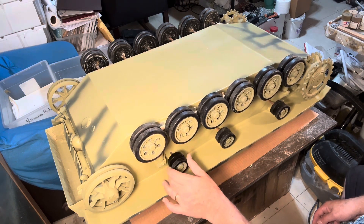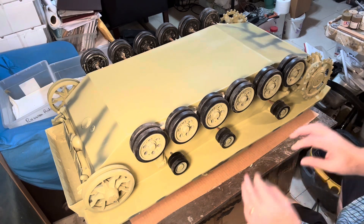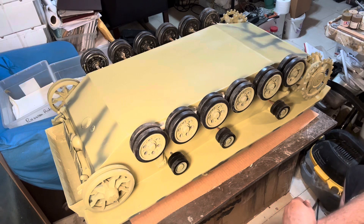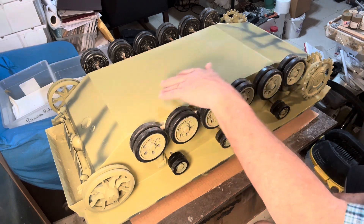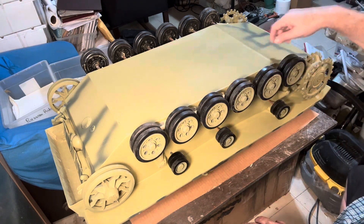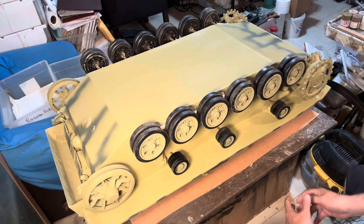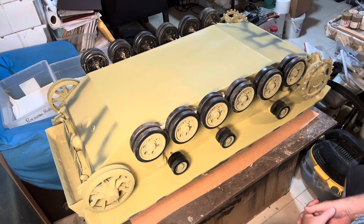The additional suspension parts are on. You can see them now, but you can hardly even see them — you see them through the wheels. It doesn't make that much of a difference, but as I mentioned before, any little detail helps.